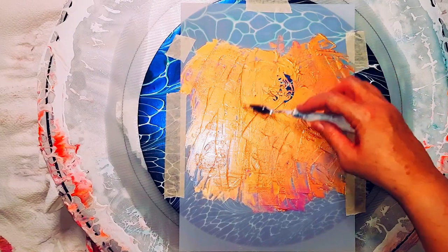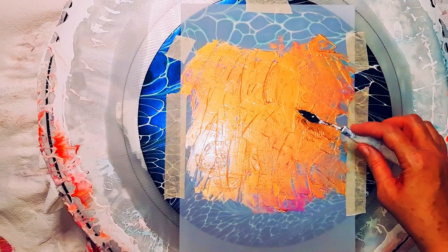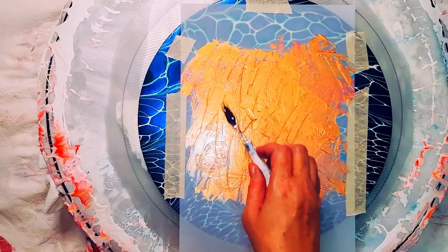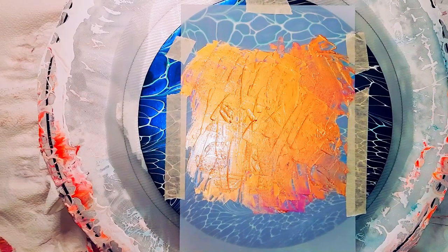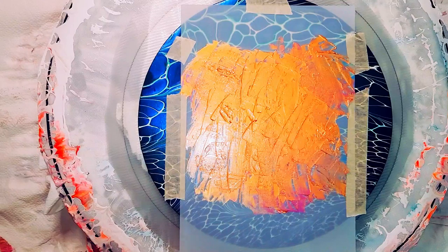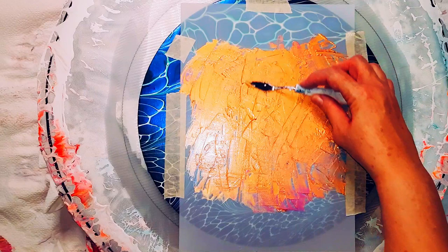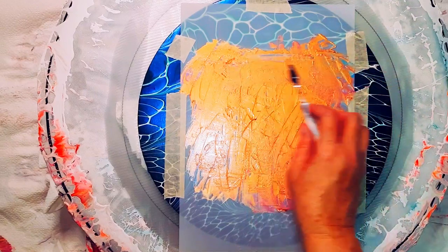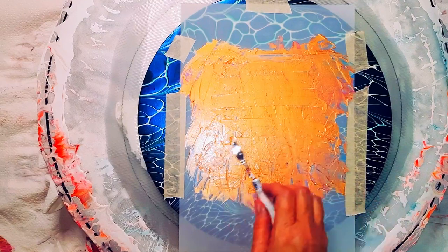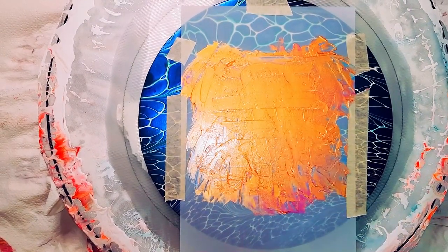All the colours I've used will be listed in the description box below, along with where you can get the stencils from, which is Amazon. They come in a pack of nine. I think they're good quality. I probably won't use all of them — you never like all of them — but it's a good selection, and maybe I could use parts of some of them.